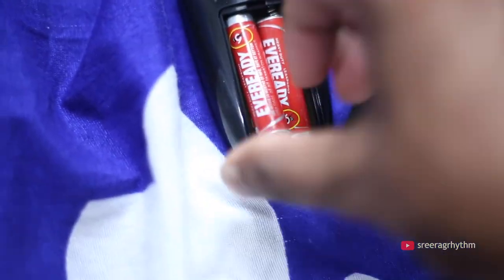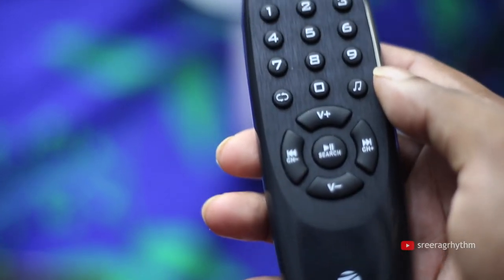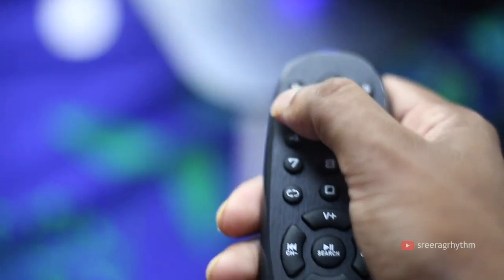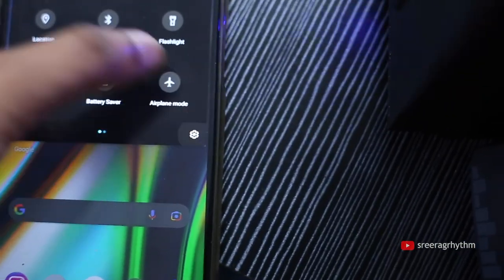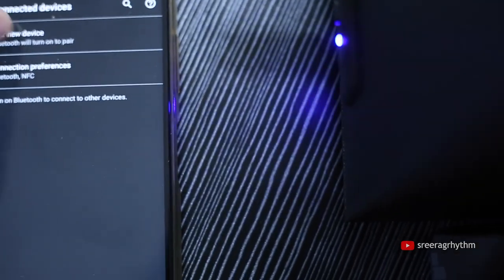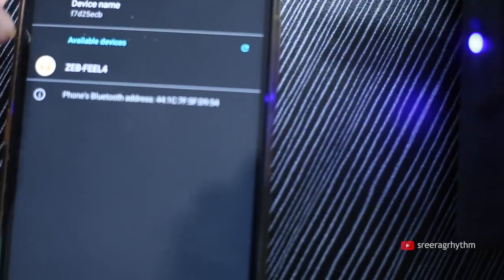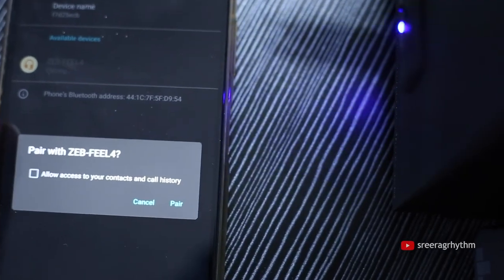If we have AAA batteries, we can use them with this device. With the remote option, we can use the volume button, next option, and power off. There is a mode option on the left side, which we can use with the remote to cycle through modes.